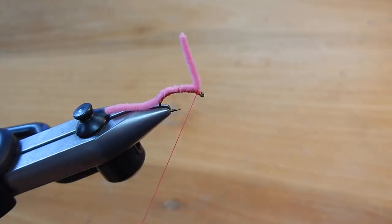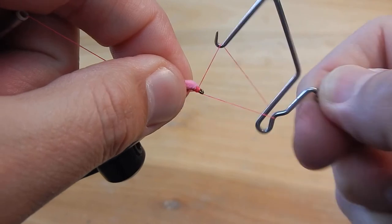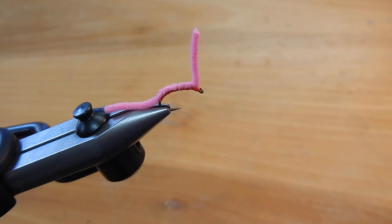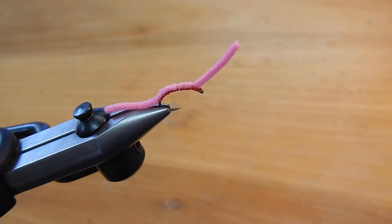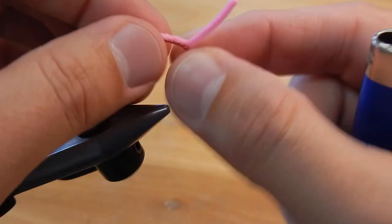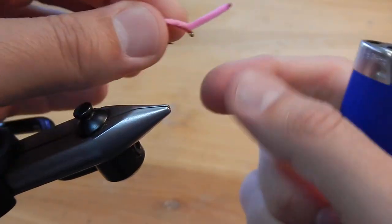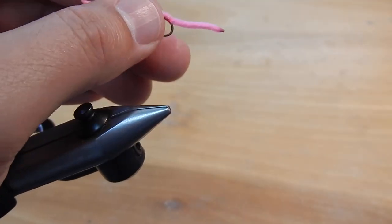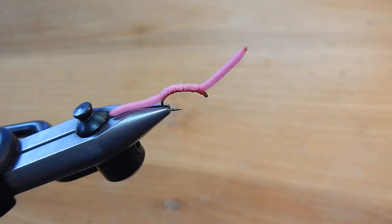Make a few more wraps and we'll go ahead and do our whip finish, cut the thread. Next we'll put on a little drop of head cement, and then the last step is to just kind of melt the ends — more of a cosmetic look so they're kind of rounded. And there's the San Juan worm.